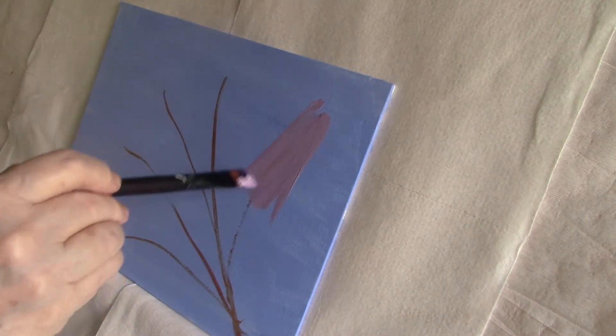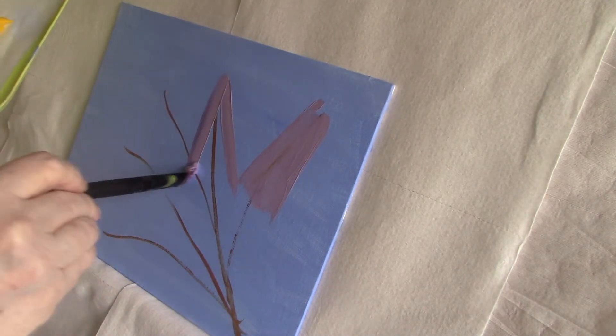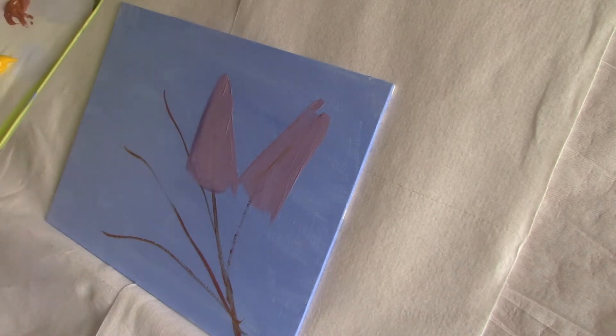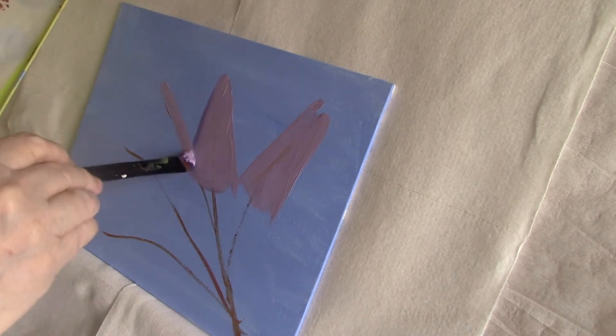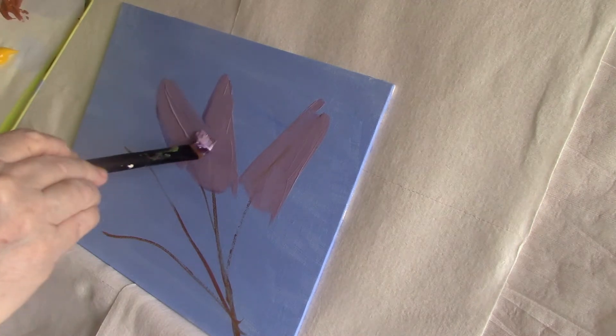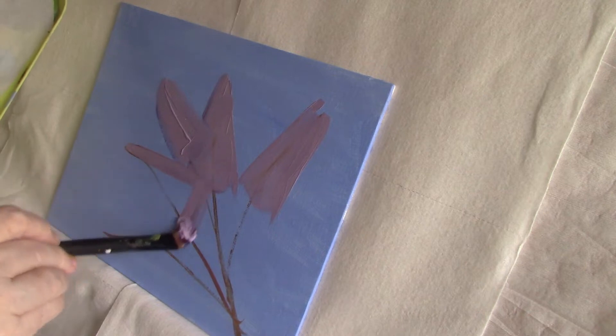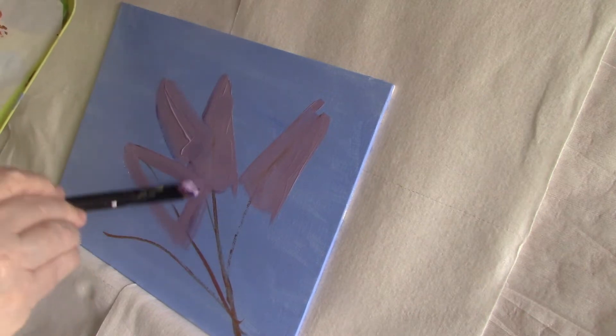I think of lilacs as cone shaped and it's a good basic shape to put on. I'm not putting any petal shapes in at all — I'm just putting straight colour. My mid-tone will have highlights and shadow added using petal shapes.